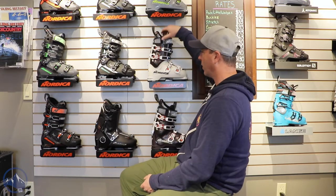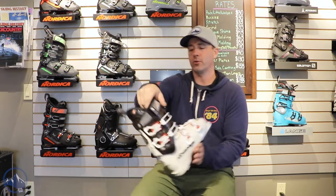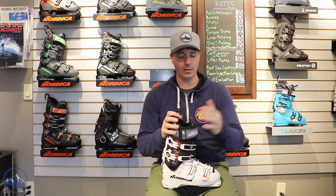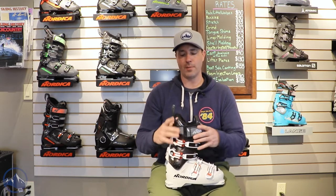We got a Strider 115W, a great blend of an Alpine and a Touring boot here for the ladies. Flex of 115, got a last width of 100 millimeters and pretty mid-volume fit throughout over the instep and then through the cuff, and it's just one of those boots that is extremely versatile.